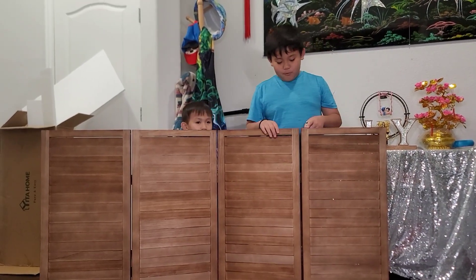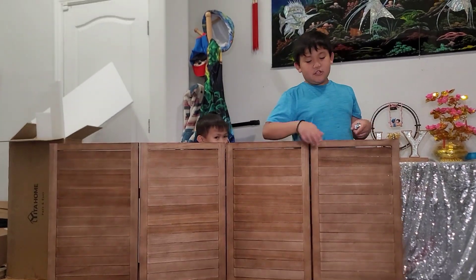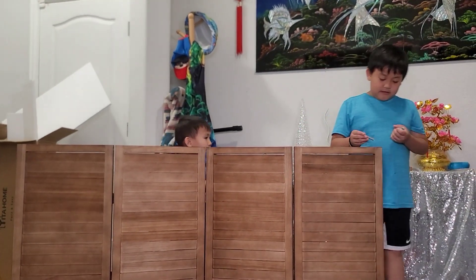Hi, welcome back to the channel. Today we'll open this out like a splitter thing and it has a chalkboard and now let's get started putting the nails in.